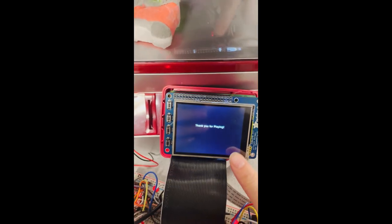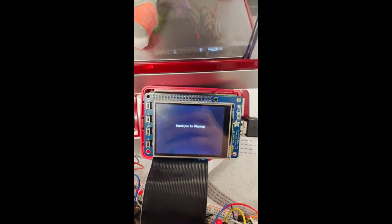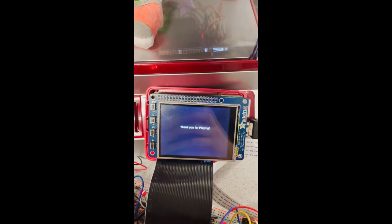You then guide it to the bin. Once again, it will detect that you dropped it in the bin and move to the congratulations screen. Thank you for listening to our project and we hope that you will play our machine soon. Thank you.